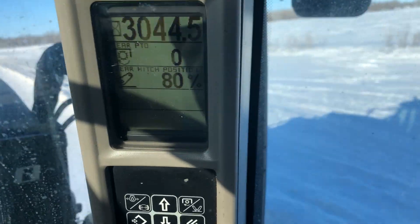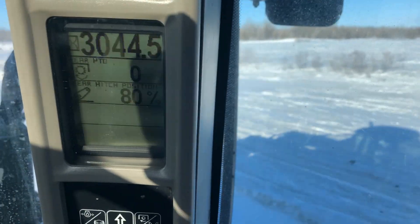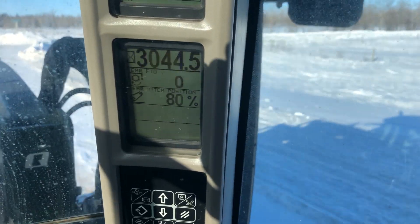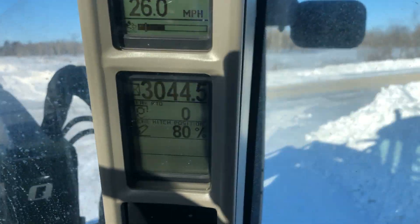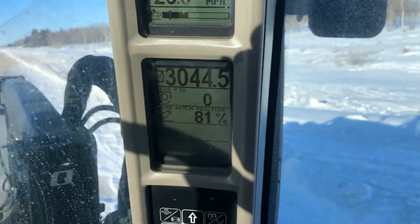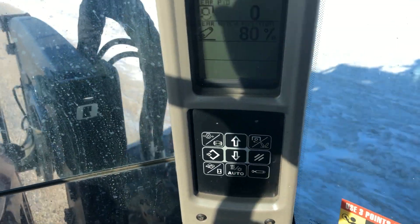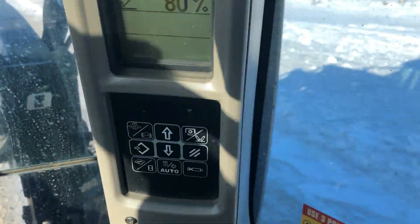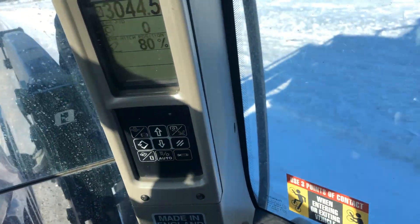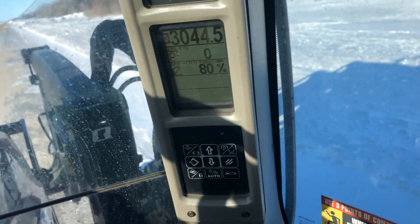The number 3,044.5 shows how many hours this tractor has. The zero next to it is the PTO RPM — PTO is disengaged so it reads zero. The rear hitch position shows the three-point hitch is at 80% raised. Down below there are buttons to control that second screen, giving you different display options such as rear remote valves or oil pressure.